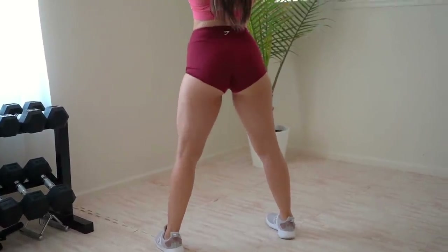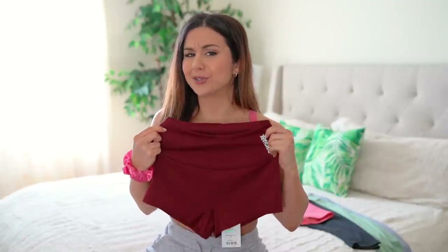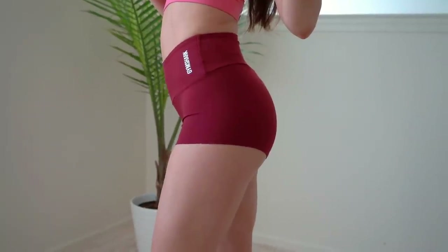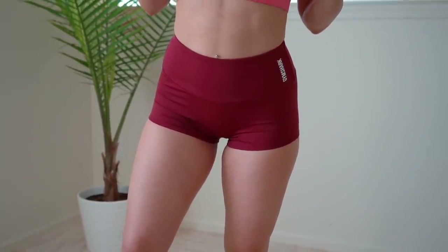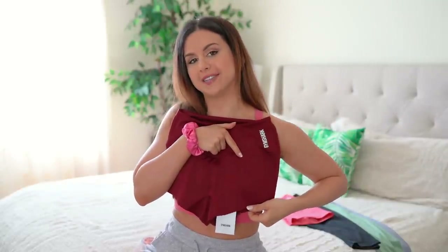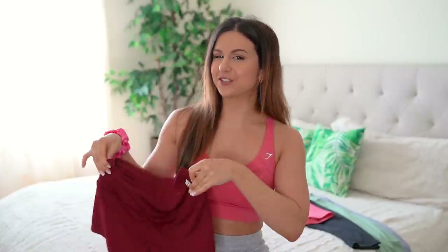Pertaining to these short shorts specifically — yes, they are extremely short, but they are super cute. What I really love is that Gymshark did not put a seam down the middle, which means no unwanted camel toe. It also has a gusset, so stretch around in it, do whatever you want. To give you a reference on just how short these are: from the band to the shortest part of the shorts I measured six inches. Four-inch band, six-inch length. This is a size small, so it does vary — my measurements are down below.